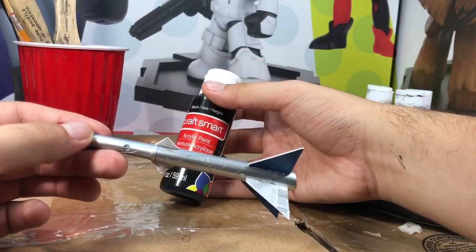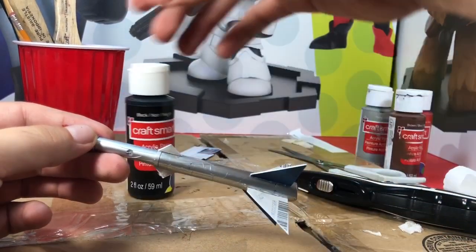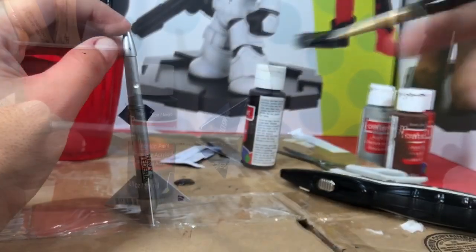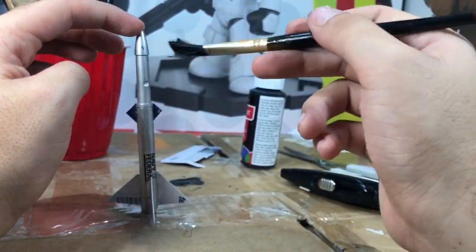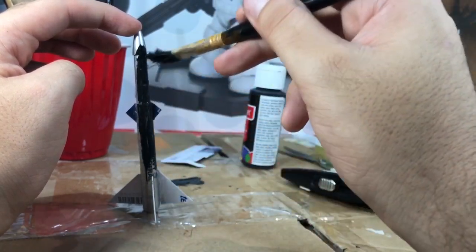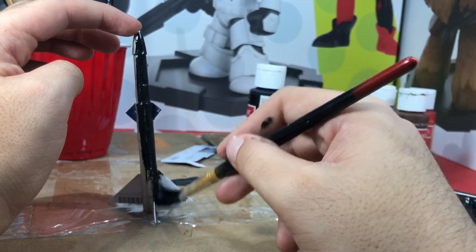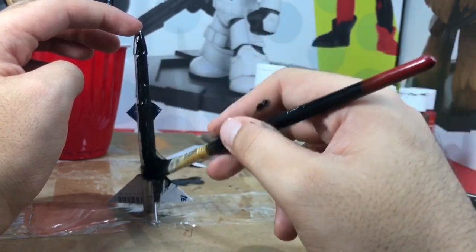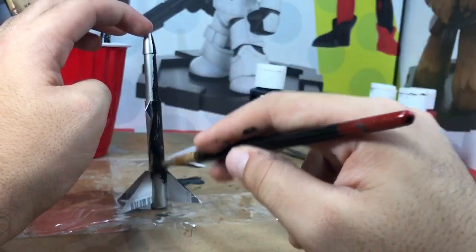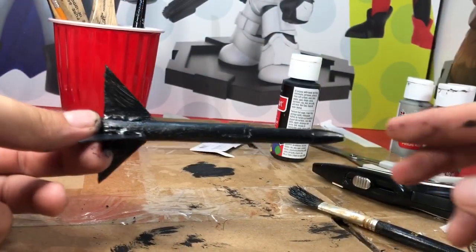Next we're gonna take this cheap craft smart acrylic paint from Michaels — I'm just gonna dab it down and do a nice base coat on the entire body of the missile. Black paint, just go all the way up and down — you don't have to make it look pretty, just get a nice first coat. I'll skip forward — that's the first coat right here.